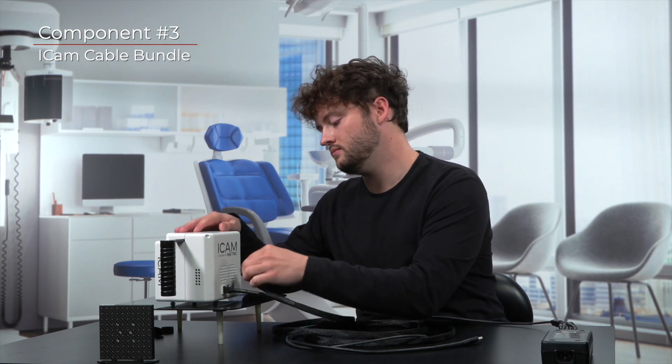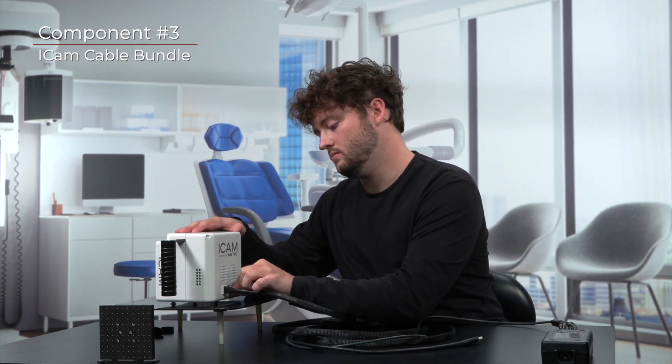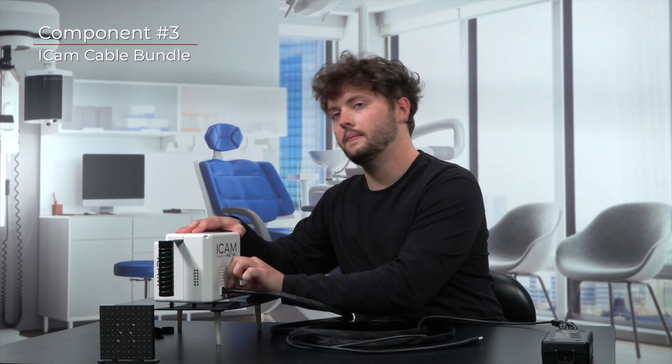Now let's connect the four-prong power by observing where the internal prongs are on the power connector. Take note of where the prongs can be inserted into the iCam. Once seated, you can then turn the circular connector clockwise to tighten the power connector to the camera. This will ensure that the cable's power connection is stable.